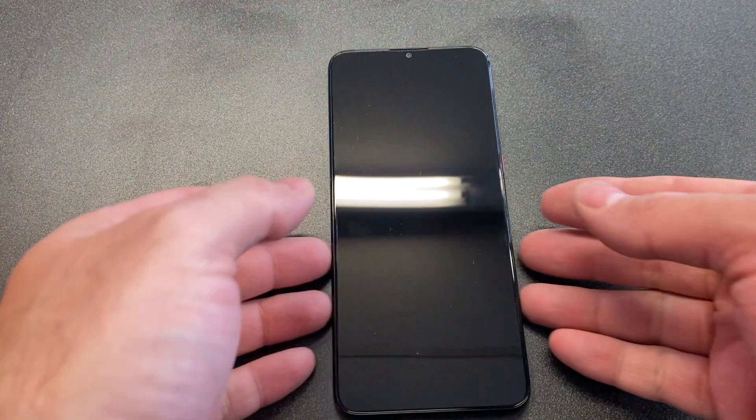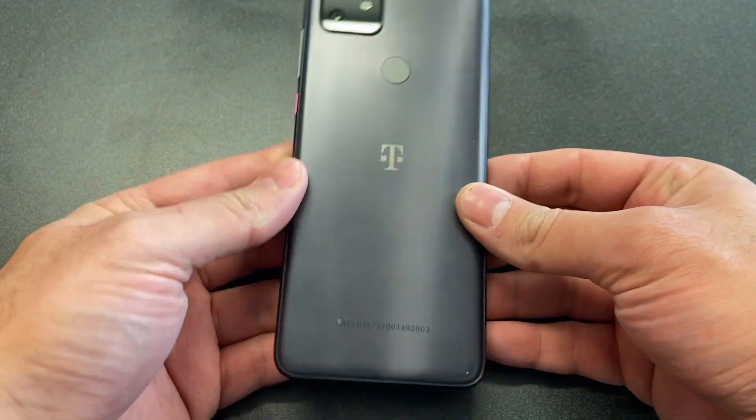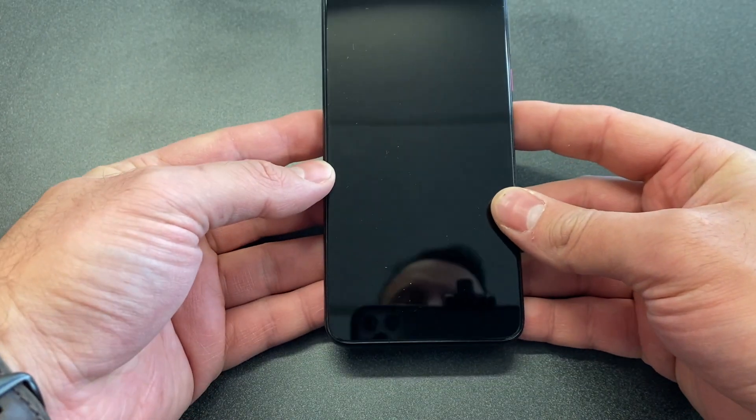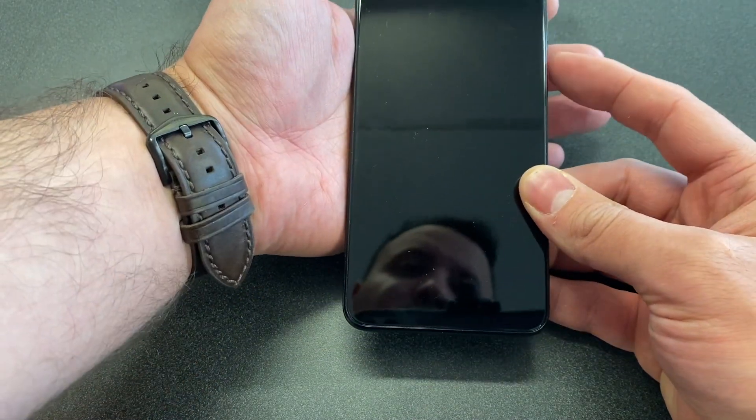Hello and welcome back to my channel, this is DT Daily Tech. Today's video I'll be showing you how to factory reset your Revvl Plus for T-Mobile or Metro. Make sure that the phone is powered off, press and hold the power and the volume up.